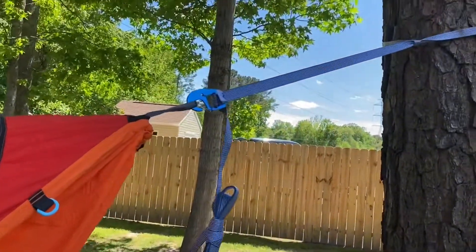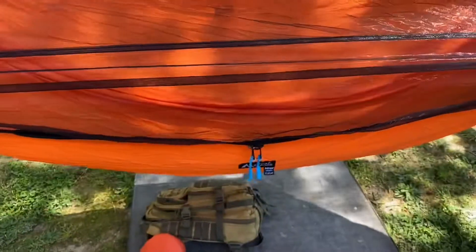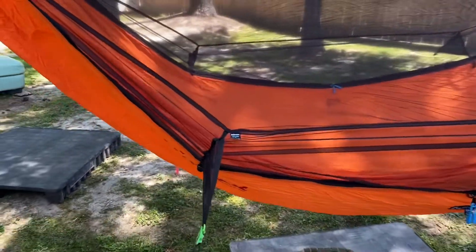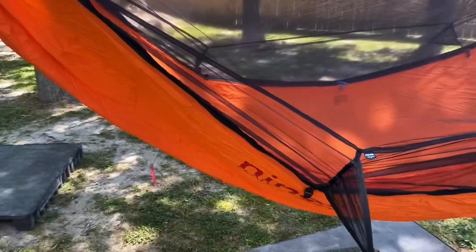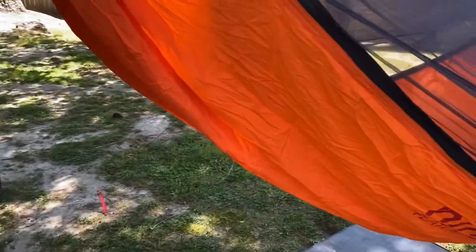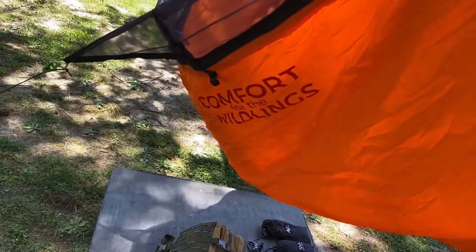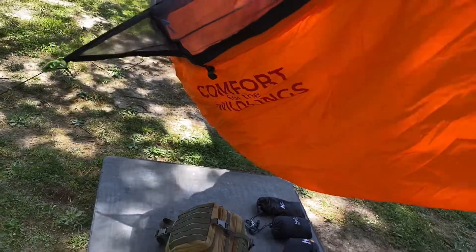I have it anchored, obviously, to two trees. It is very comfortable. I'm just doing a quick overview of the whole thing so you can see it. Comfort for the wildlings.